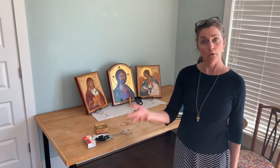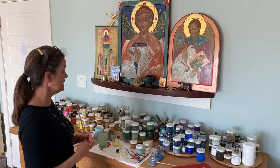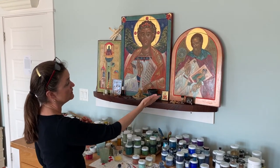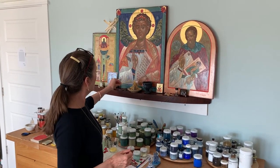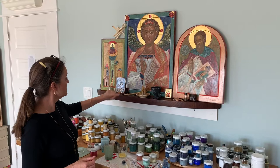Now I'm going to show you the icon corner that's in my studio. Here's the icon corner or wall that I use — as you can see I have my pigments here, and above it I have Christ in the center, which is Logos Emmanuel, and I have a very famous iconographer saint and an icon that I did several years ago. I have my candles, I have my incense holder, I have a paper icon of St. Lydia — that's my name saint — and I have a St. Nicholas there.